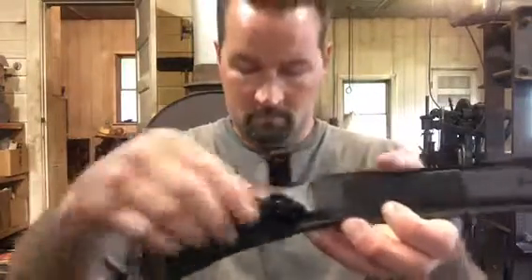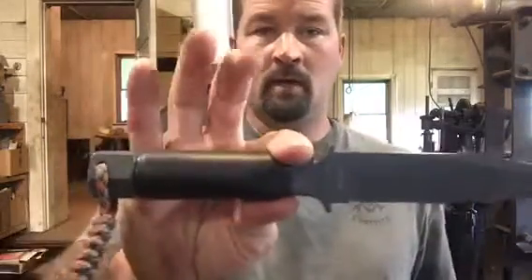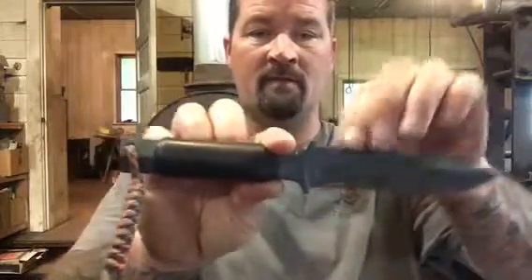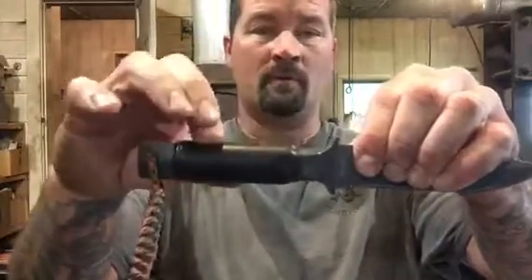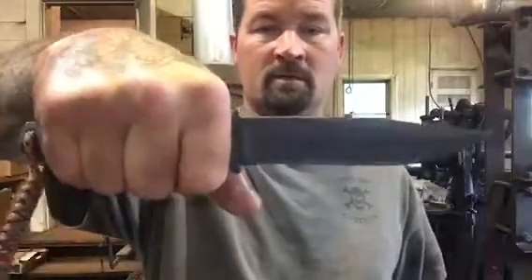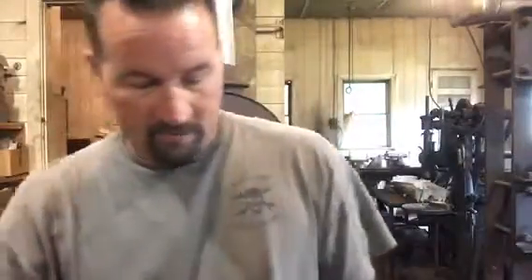I also have my Schrade SCHF2SM, a hollow handle survival knife — it's like a Chris Reeves style hollow handle knife. It has some heat shrink wrap for wiring over the handle to give it a little grip or purchase. It's one of my favorite knives and it's also been reprofiled.